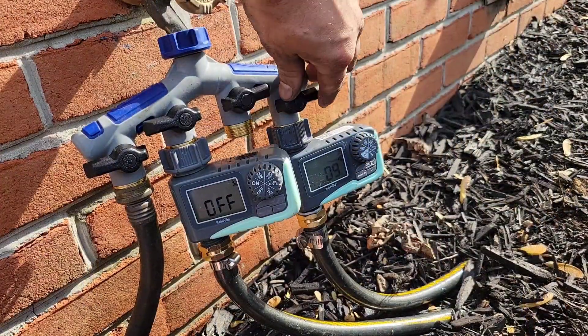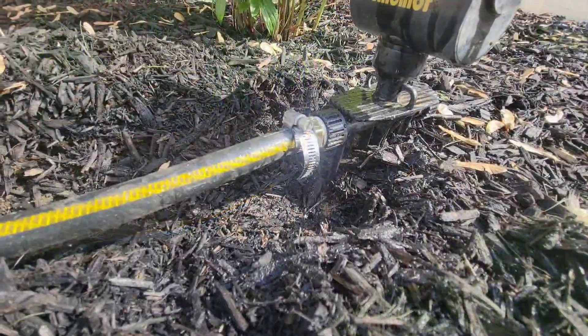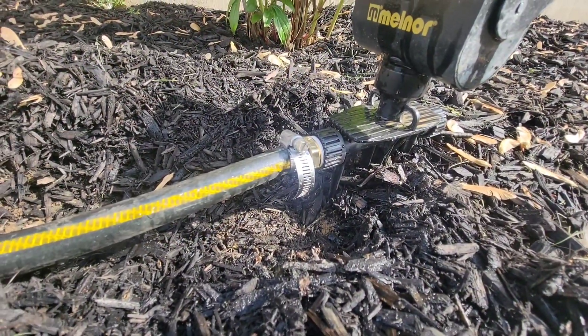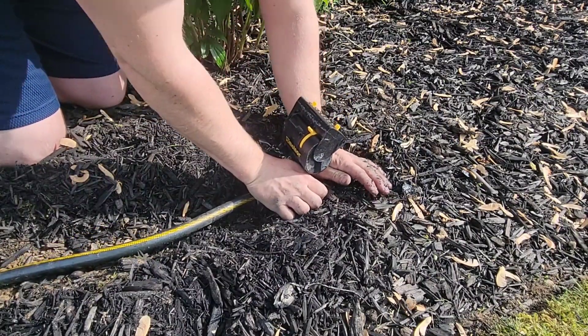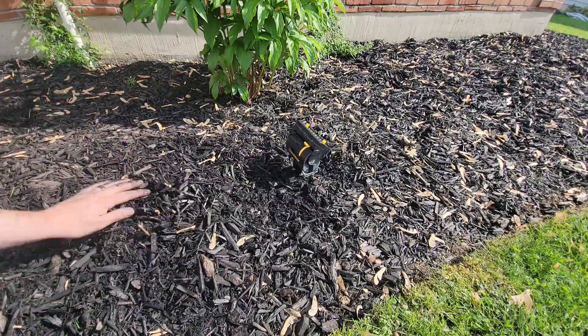Now that everything's assembled, let's go ahead and check for leaks. Everything looks good on this end, so we're going to cover the remaining hose, repeat the exact same process to hook up the other sprinkler, then call this whole project a wrap.